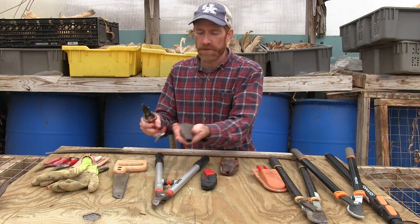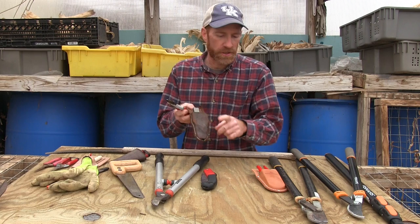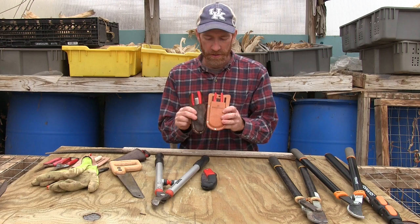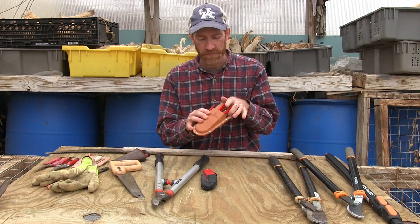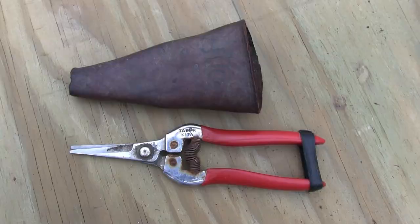If you're going to get these, go ahead and get a sheath with them. This is not the sheath that actually came with these pruners — I think this was the original Felco sheath but I didn't really like how it fit, so I went ahead and got just a generic Corona sheath. I've had this one for 20 or 25 years, and you can see the difference — what 20, 25 years does to a pair of pruners. Here's a new pair I bought last year as a backup, the same No. 6 Felcos. They've worn pretty well and are not worse for the wear.